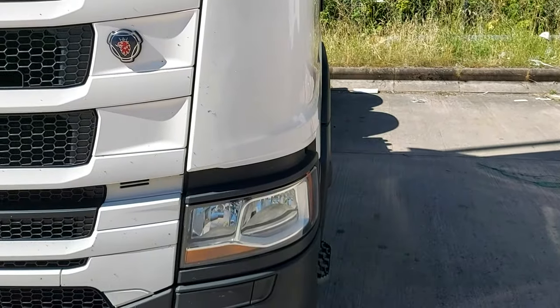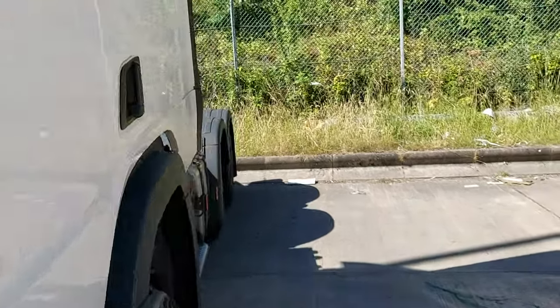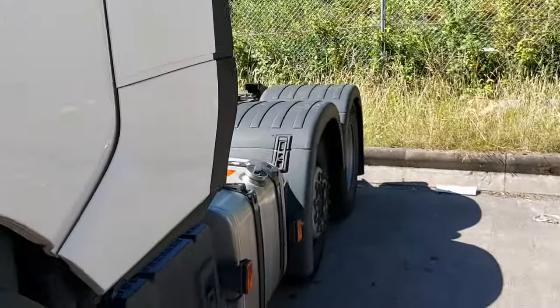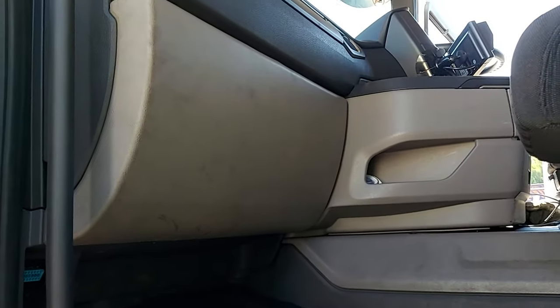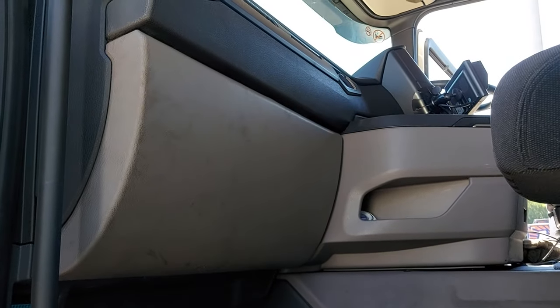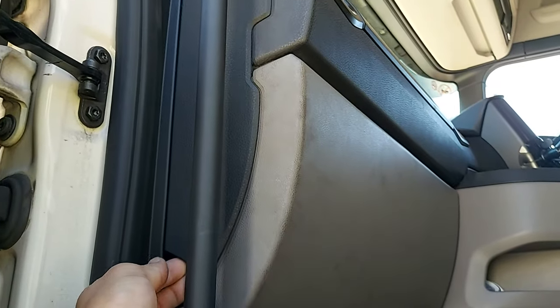Today we have a 2018 Scania and I'm gonna show you how and where the fuse box is located. As you can see, it's on the passenger side and you have a little cover on the side.